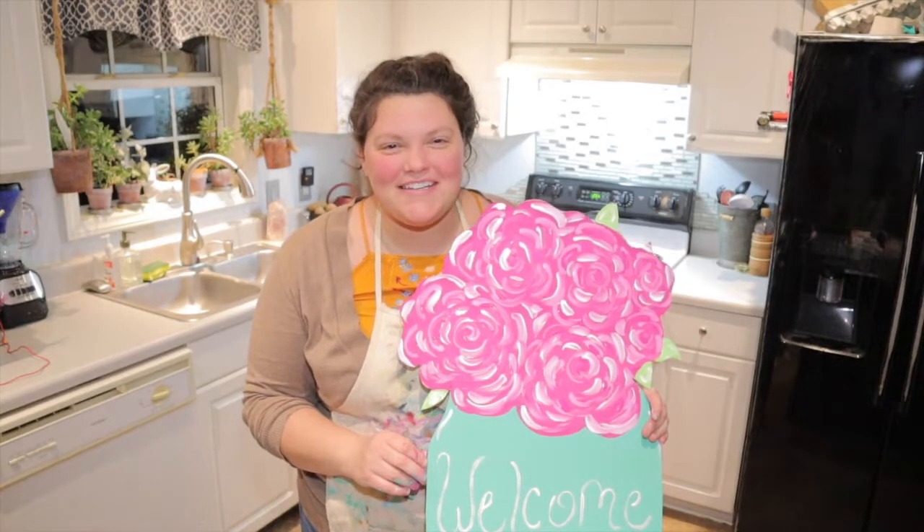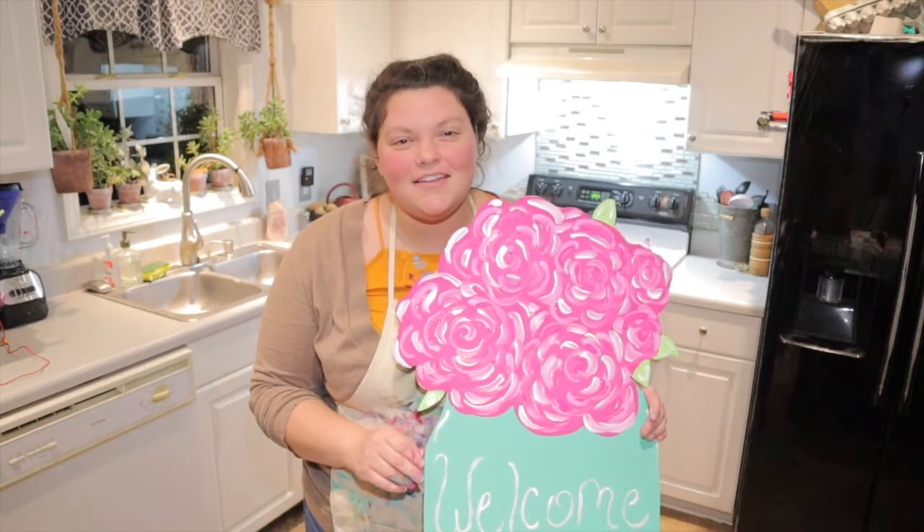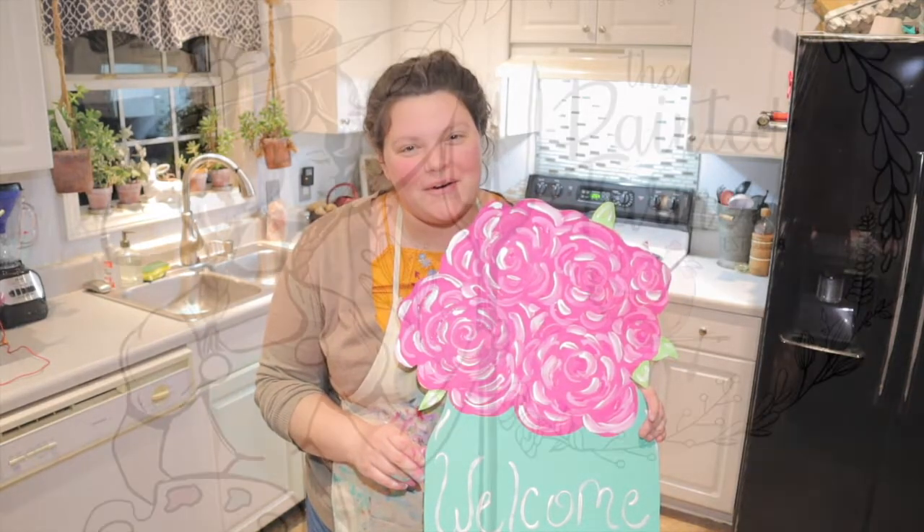Thanks so much for painting with me today, guys! If you like this video, please give it a thumbs up and subscribe to my page. Also check me out on Facebook at The Painted Farmer. Bye!